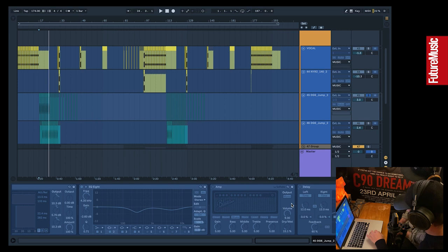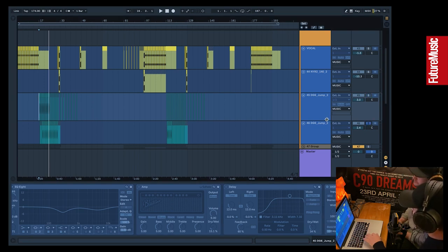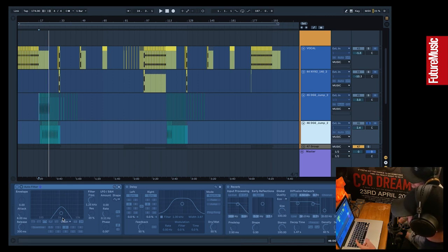One thing we love is the Ableton Amp plugin made by Softube — it's part of the stock plugins and it's amazing. We use it on anything from vocals to bass to drums. We also love Softube's Console One and the Glue Compressor. A big part of this sound is a throw delay. Rather than automate on the main channel, we copied the audio onto a separate channel, applied a band-pass filter acting as a telephone effect, along with a short delay and reverb.